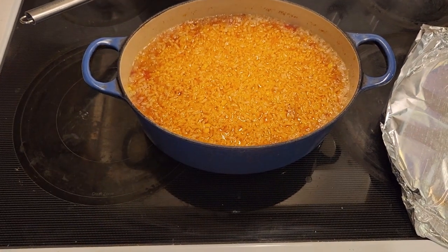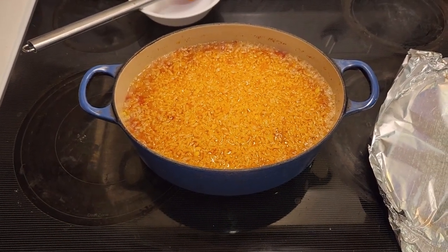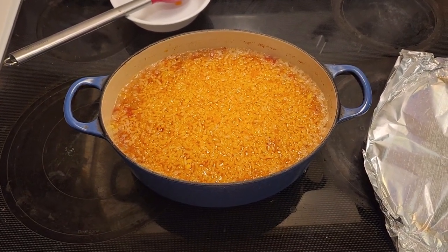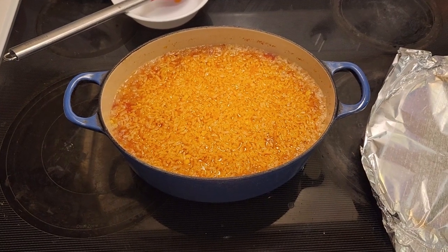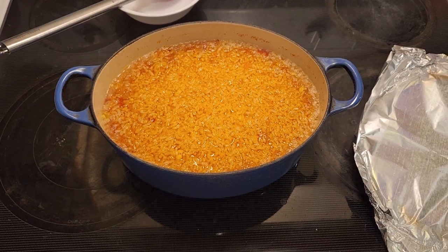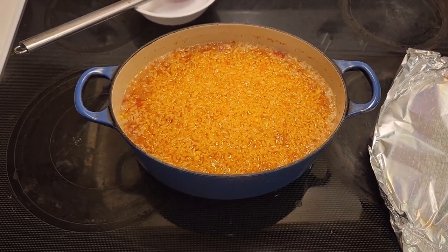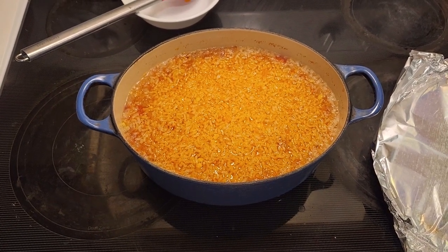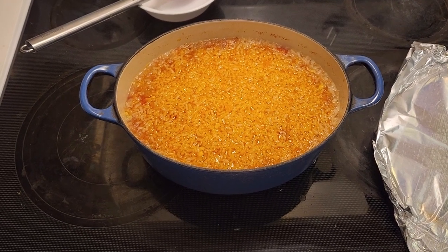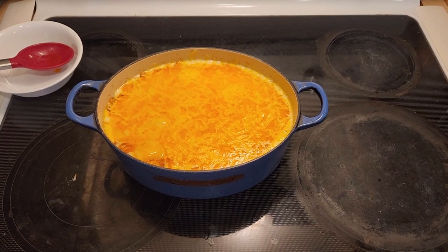I'm going to top mine with some shredded Colby Jack cheese. You don't have to add cheese if you don't want to — you could use cheddar, Colby Jack, or whatever kind you prefer. I just think the cheese always adds a little something extra to the dish. I'll put it back in the oven and let it melt for about two or three minutes.